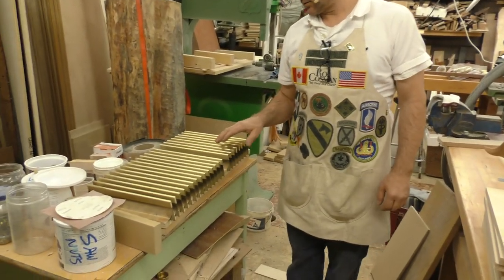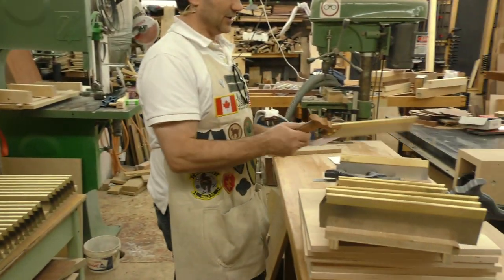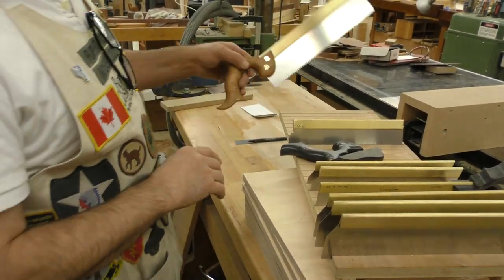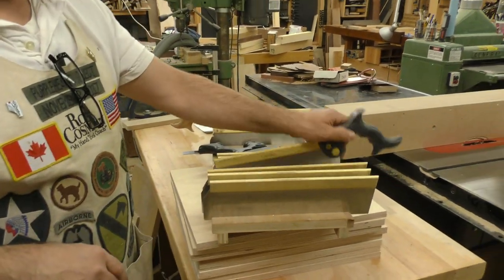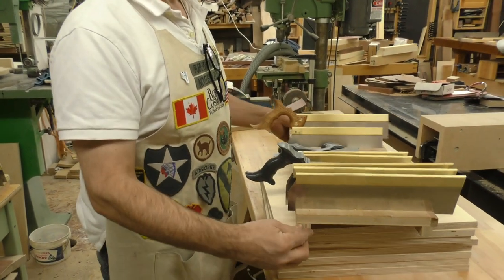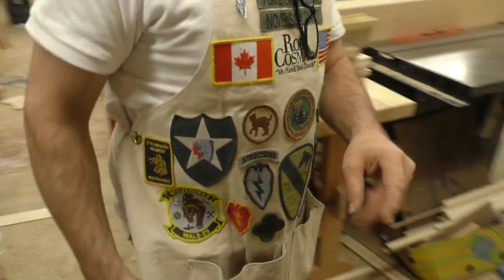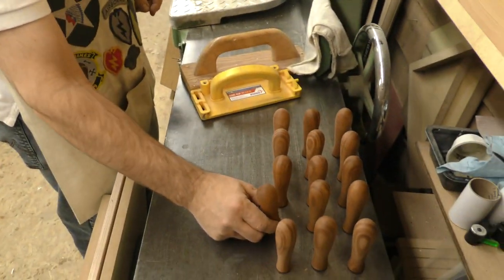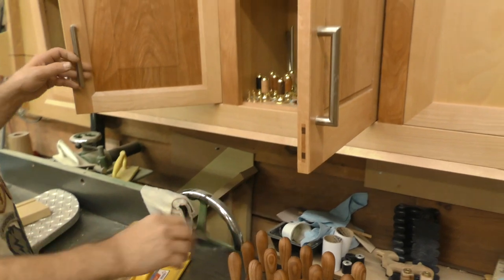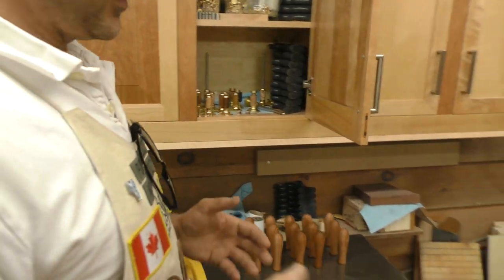These are dovetail saws in various forms of being finished. These are the new bench crosscut and medium tenon. This is the option of a white oak handle. Our standard handle is a black composite we call ebony resin, and then you can upgrade from there to fancy handles. These over here are a bunch of handles — these will be Kerf X10s, for finishing a half-blind dovetail. One of the things I like to do is make tools with fancy wood.